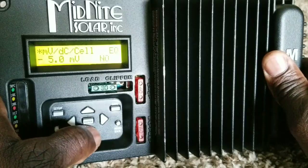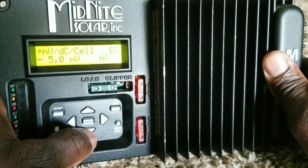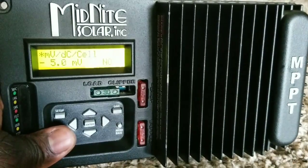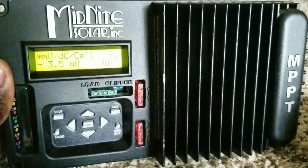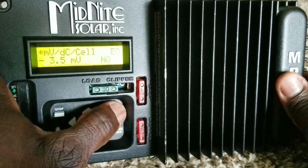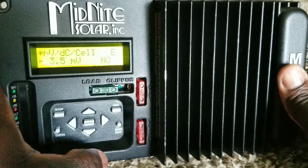This is where you adjust your millivolt per cell setting. We're going to drop it and set it to 3.5 for now.